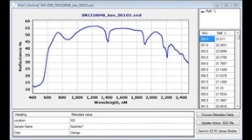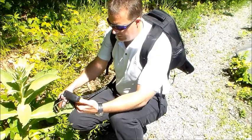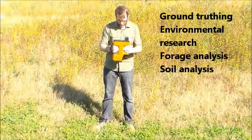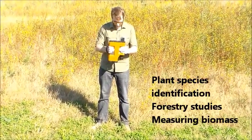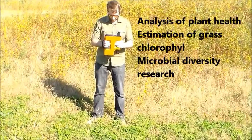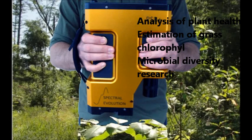Building a library is fast and easy. The PSR Plus is engineered for field use in a range of remote sensing applications, including vegetation studies, ground truthing, environmental research, forage analysis, soil analysis, measurement of plant health, estimation of plant chlorophyll, plant species identification, forest canopy studies, biomass measurement, and more.